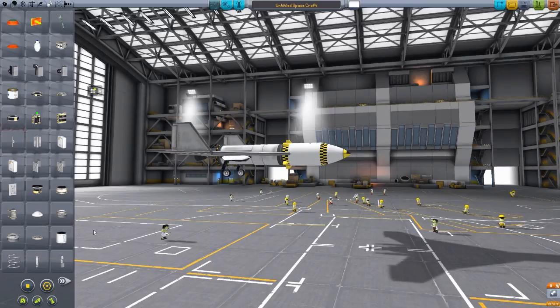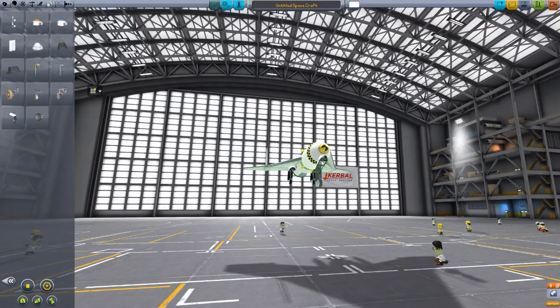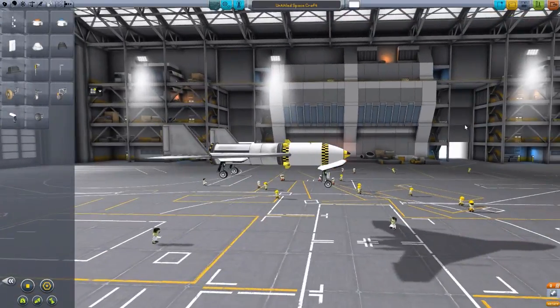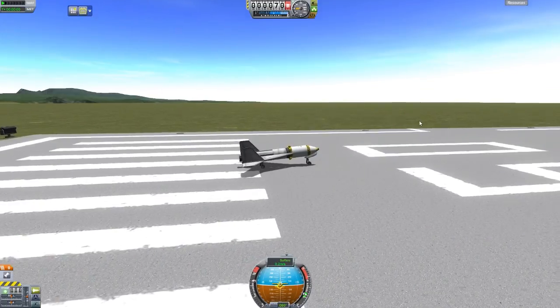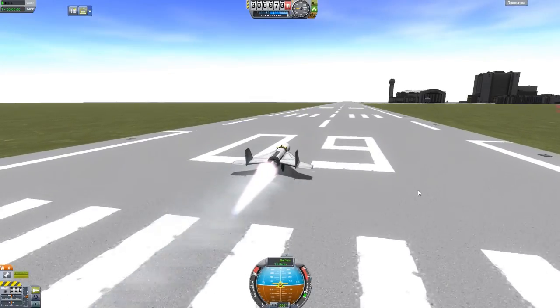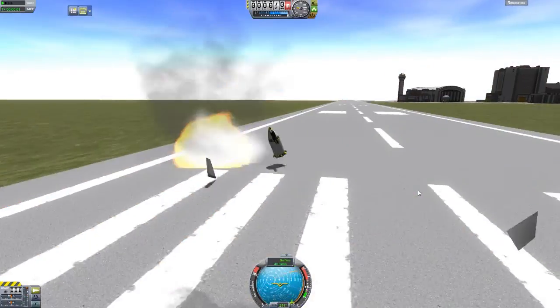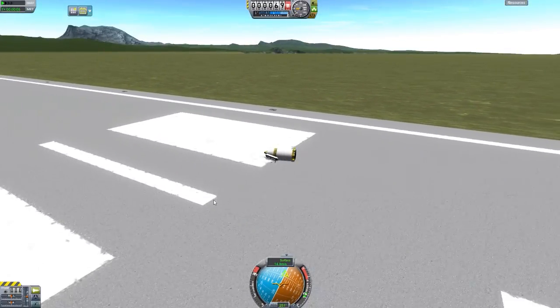I always forget where wheels are. And here we go. You'd think I'd remember that after all this time, but no. And we go to launch — it should be just fine. Now, if you are building planes, you probably won't have as much use for this thing. Nonetheless, it is still there if you want to test out a new plane without wasting a Kerbal's life, because you'll probably kill him. You all know if you've watched me for a while, I'm horrible at making planes, so that's bound to happen.